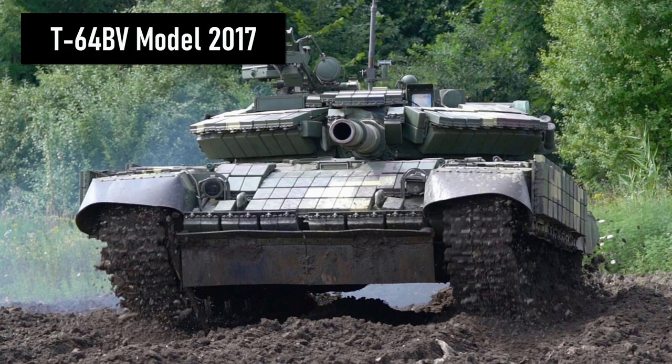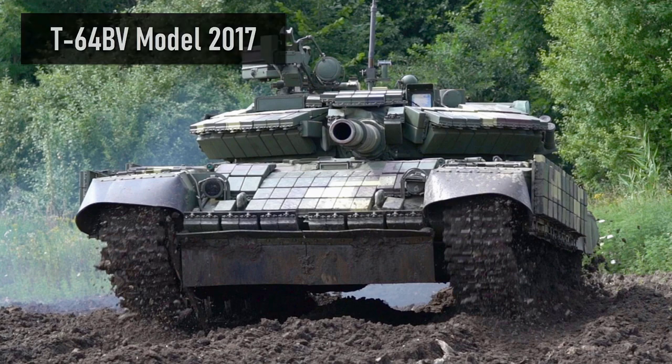The T-64 BV Model 2017 is very similar to the T-64 BV. It can be recognized by the two rubber skirts on the lower front of the hull. In addition, the active night vision has been replaced, so we will not see the infrared searchlight on the front of the turret. Instead, there are more explosive reactive armor bricks.